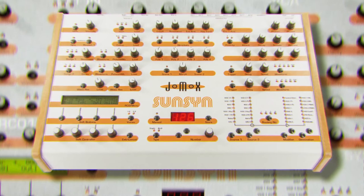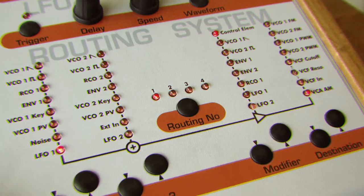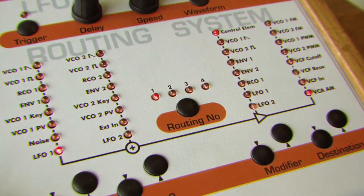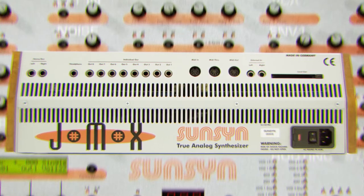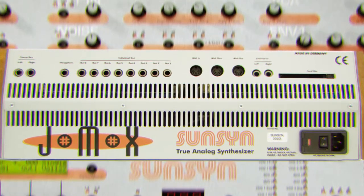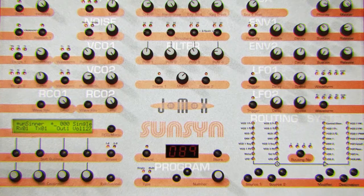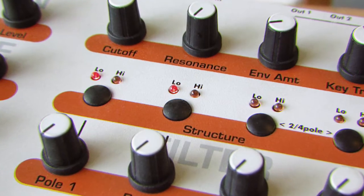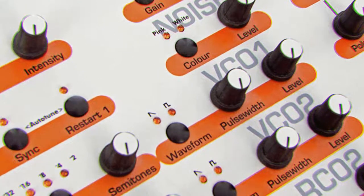A true analog beast with 8 voices, 2 oscillators, a standard LFOs section, and a massive mod matrix. Its tone is thick and perfect for those fat and meaty bass lines, and with the advanced mod matrix, things can get complicated quickly — and that's a good thing. The filter cuts through like butter, and with those two beefy analog oscillators and digital waveforms under the hood, it's a true collector's dream.